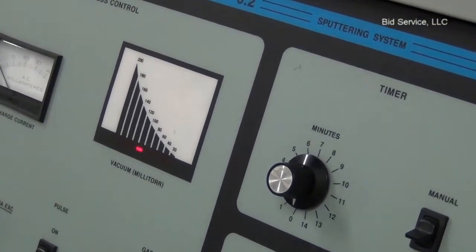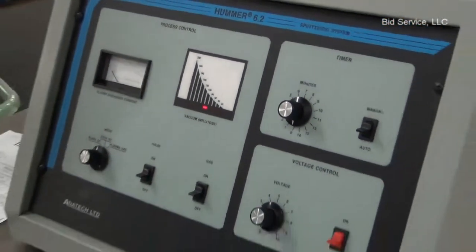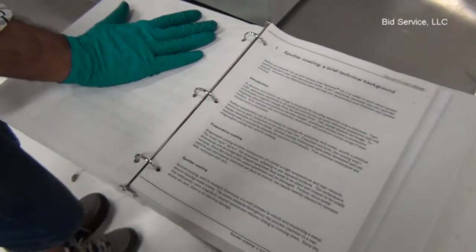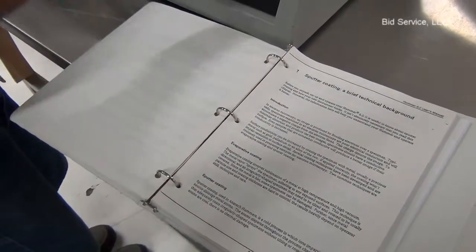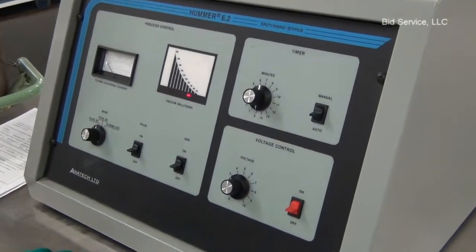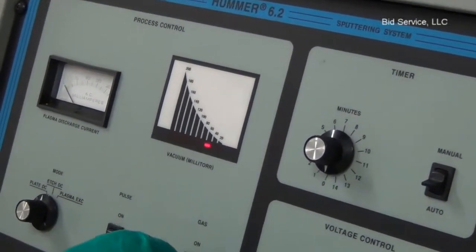We have a detailed user manual to assist the operator. Once the vacuum level reaches below 20 millitorr or at 20 millitorr, turn on the gas valve using the toggle switch.